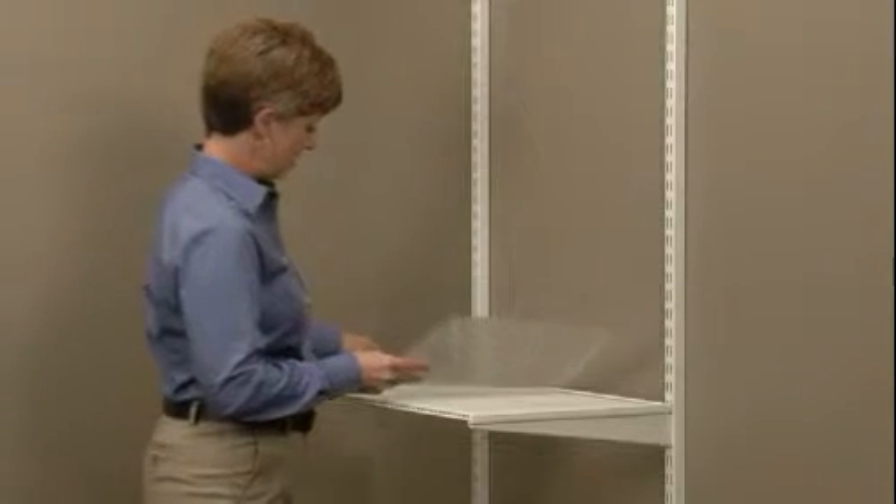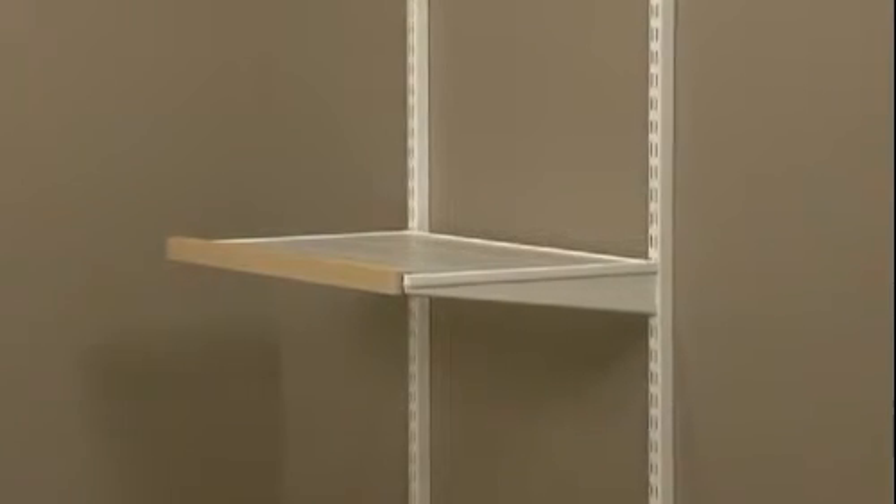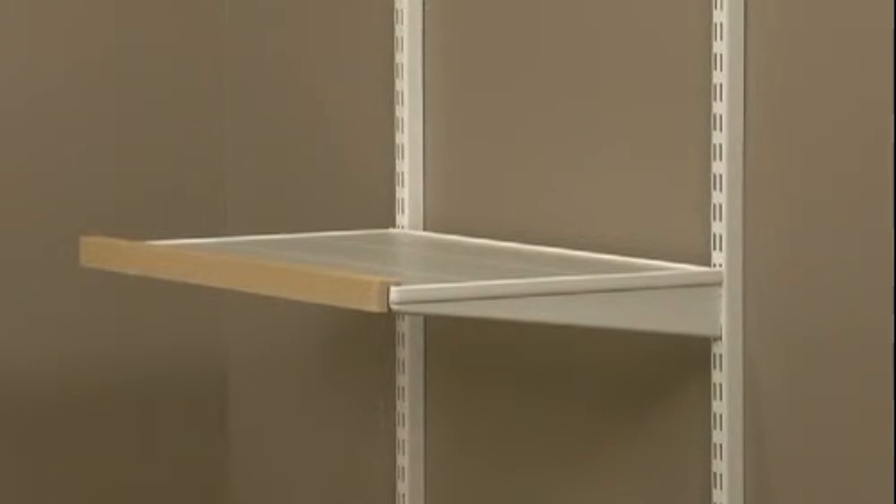To place a shelf liner, please note that there is no top or bottom — the liner fits easily on top of the shelf. If you are using a shelf liner with a ventilated shelf that also includes Elfa Decor fascia, place the shelf liner before installing your fascia.